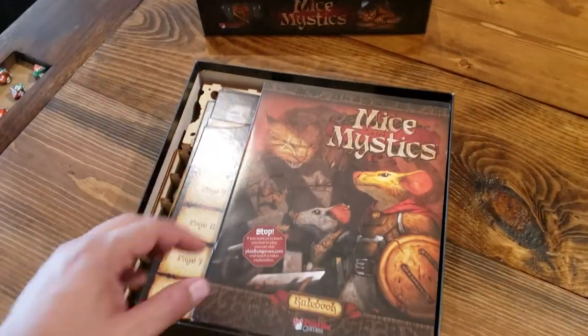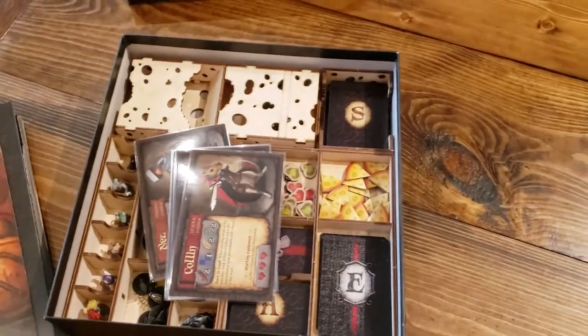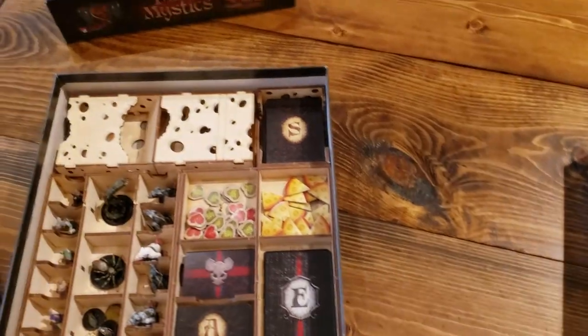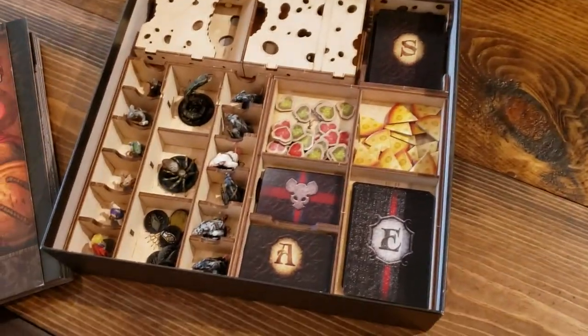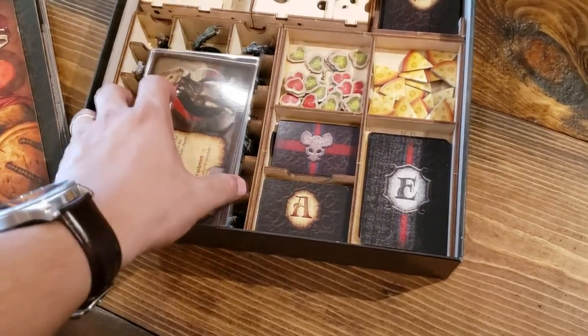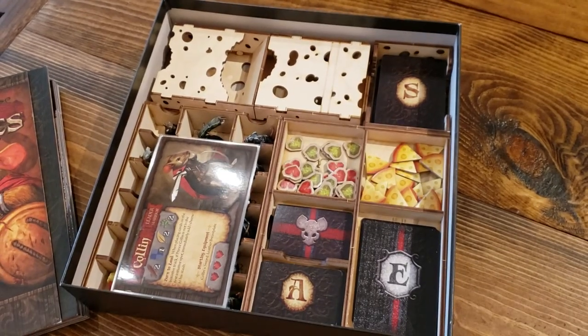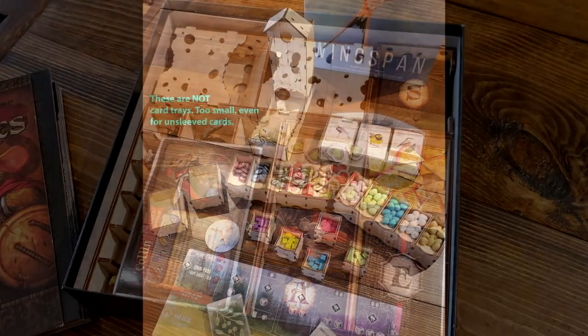You can unsleeve everything and it works too. I have another insert from Tower Rex — this is the Mice and Mystics one. Similarly, the aesthetics are all well executed. It's a beautiful set and works really well thematically with Mice and Mystics. But it holds everything — all the components — including my laminated character cards.